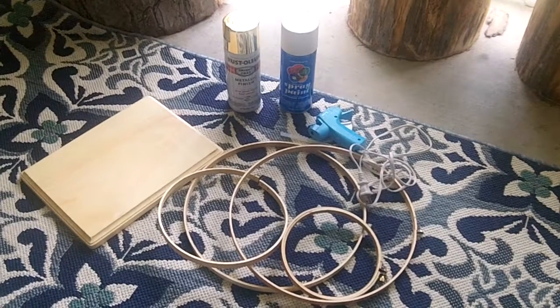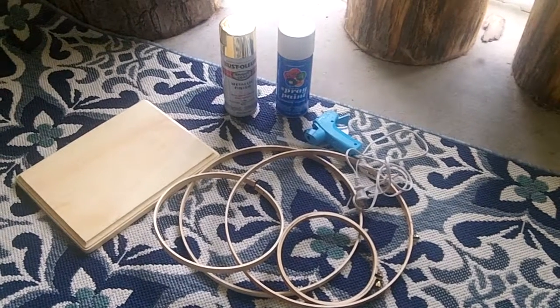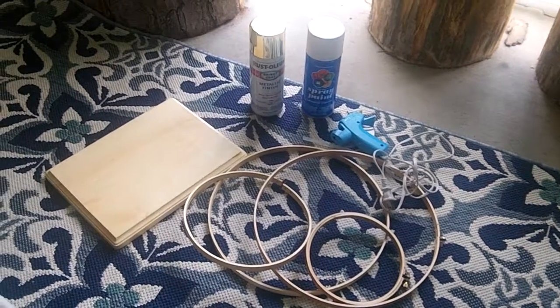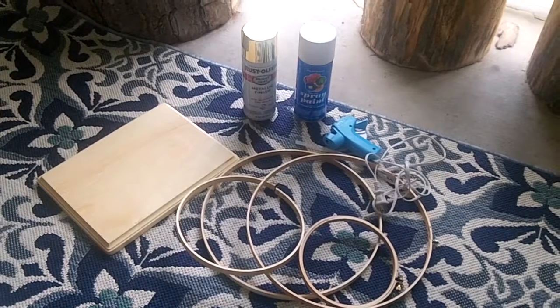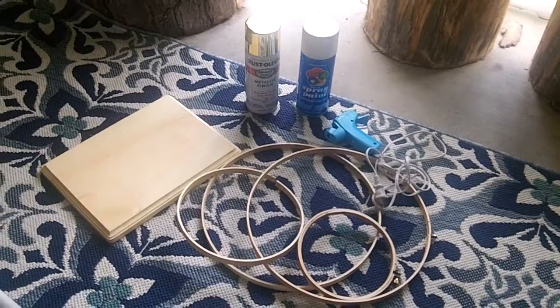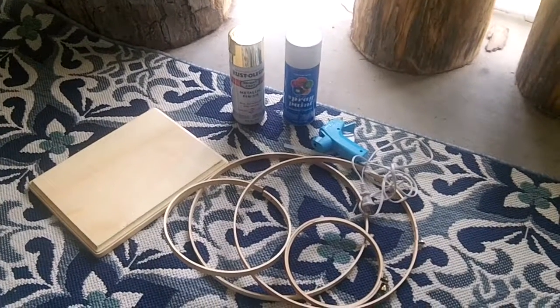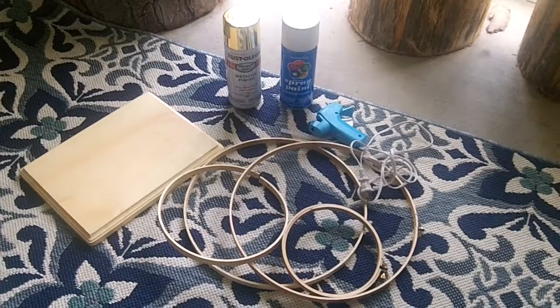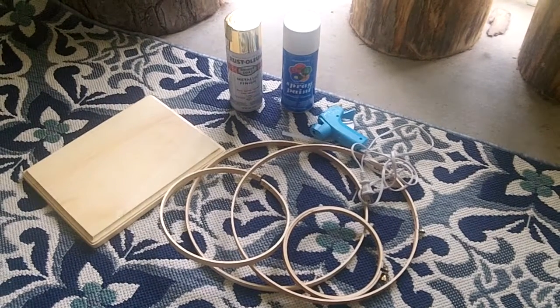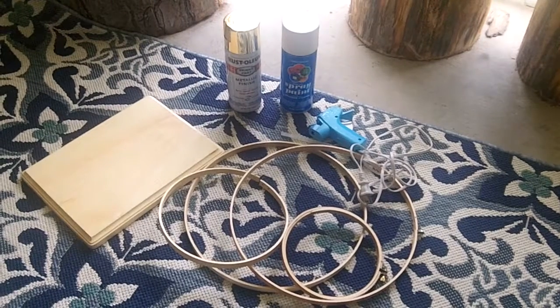You have your wood plank that you can find at your local craft store, your metallic spray paint, also your yarn, the circle rings for the yarn. And we're gonna recreate an abstract piece and we're gonna glue them together. But in the end, you may want to use wood glue — I think it will hold better.